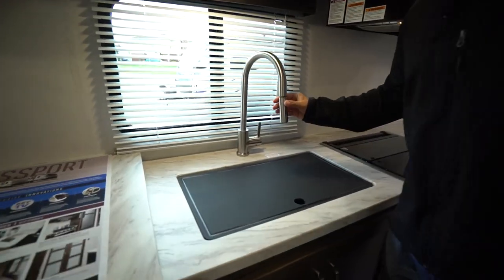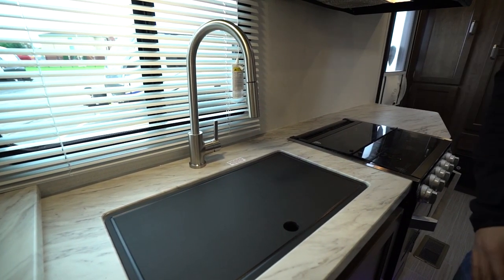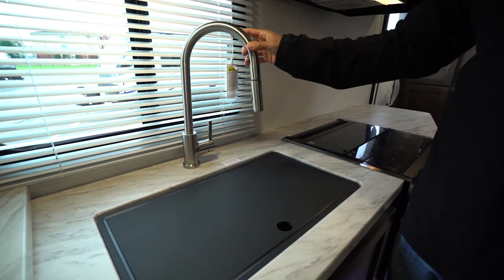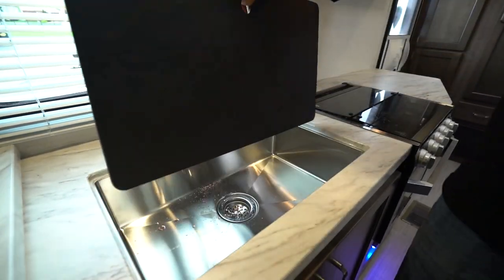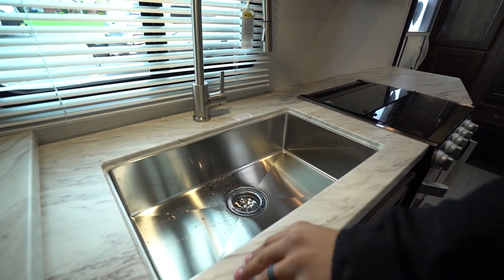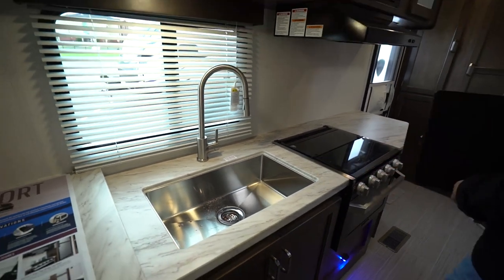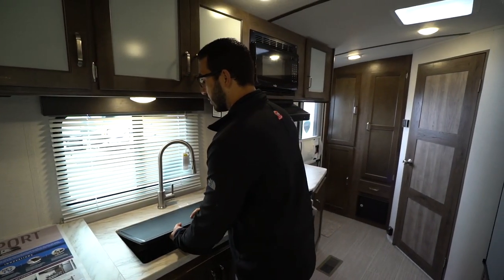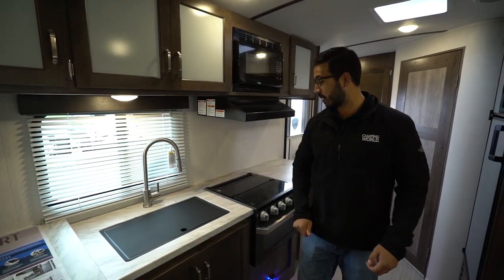You'll see the high-rise faucet — it is a pull-out faucet as well, making washing and rinsing dishes a little bit easier, with a modern look to it. There's a sink top cover for prep space — this is cutting-board quality if you flip it over. And because you have seamless countertops, it allows you to undermount that stainless steel bowl for a much cleaner look. It also lets you put the sink top cover in for almost a flush mount, which I like.